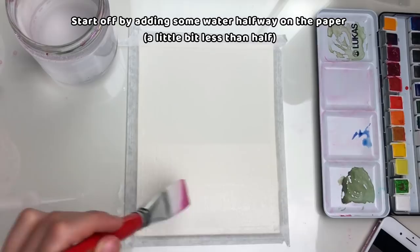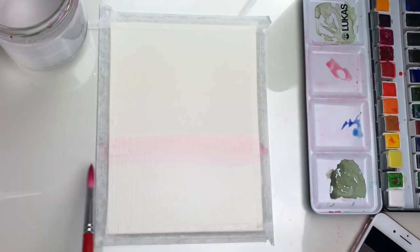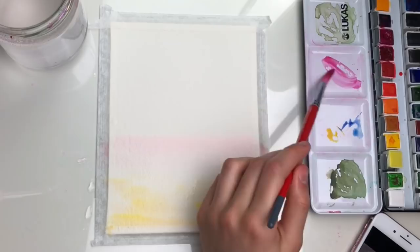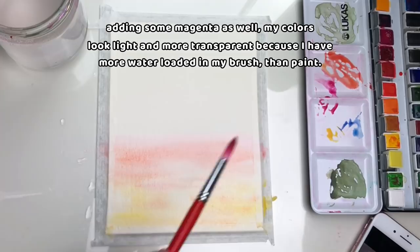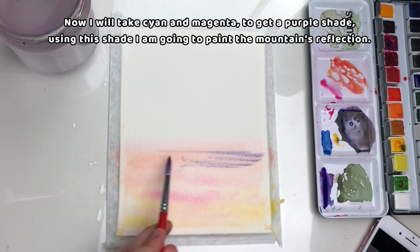Start off by adding some water halfway on the paper. I'm going to add some yellow strokes, then some magenta as well. My colors look light and more transparent because I have more water loaded in my brush than paint. Now I will take cyan and magenta to get a purple shade, and using that shade I'm going to paint the mountains' reflection.